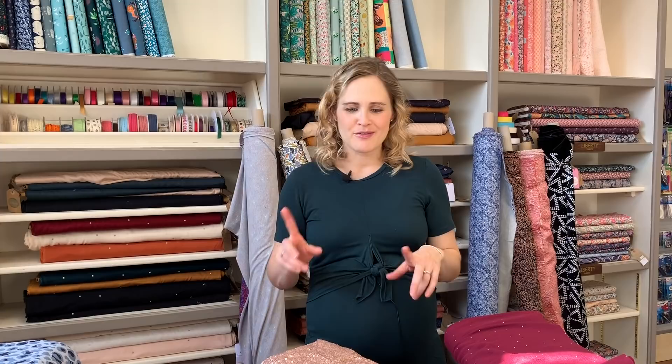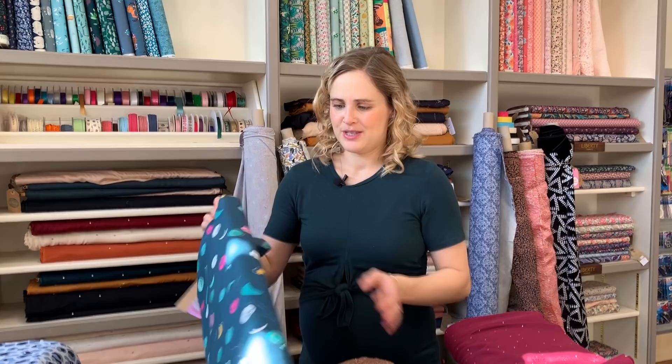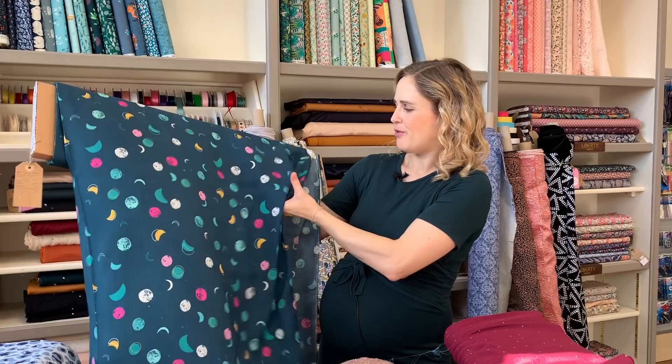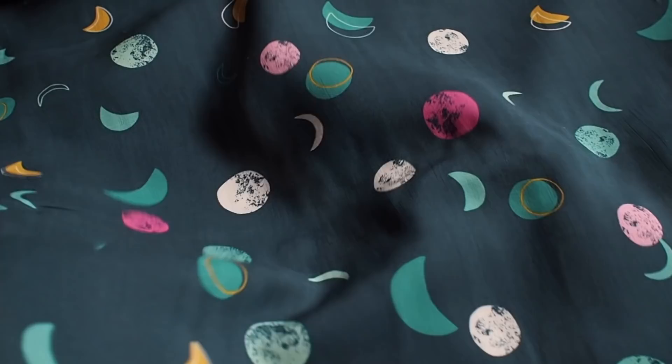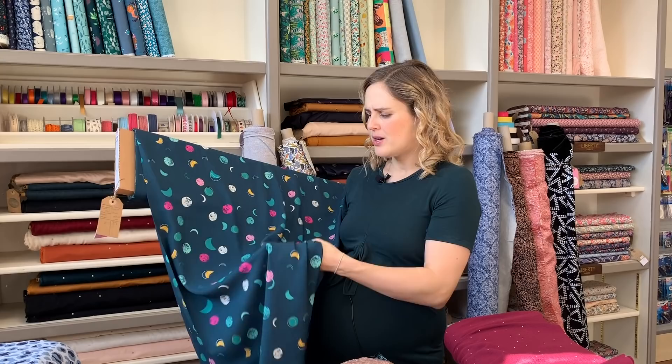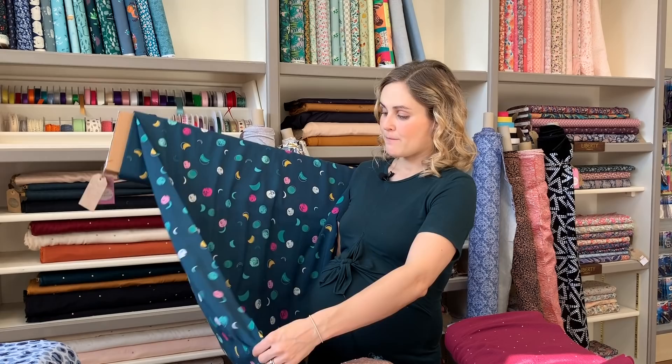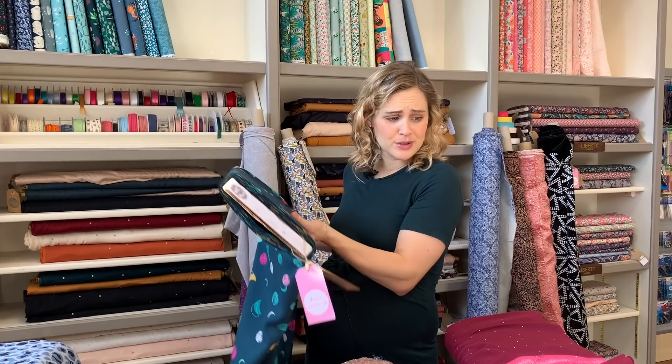While we're on viscoses, I've got another one to show you — an Art Gallery fabric on a lovely teal background with a lunar moon print: full moons and crescent moons. It has a really beautiful drape and movement, though it's a little bit lighter weight and slightly more transparent than the Atelier Brunette ones. For a top you wouldn't need to line it; for a dress in a straighter style you might want to, but with a fuller skirt style you'd be fine without. Just another really beautiful viscose.